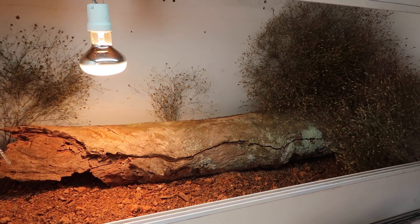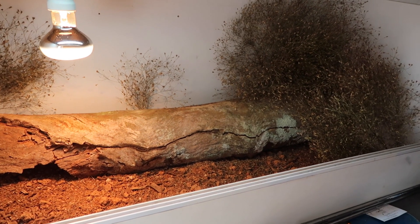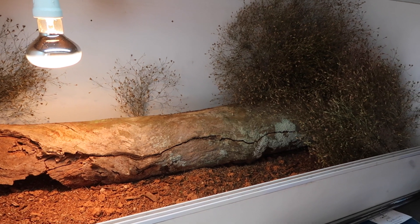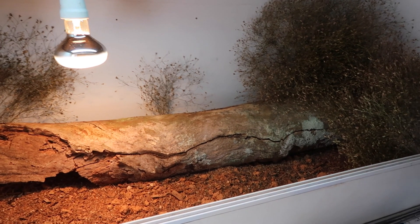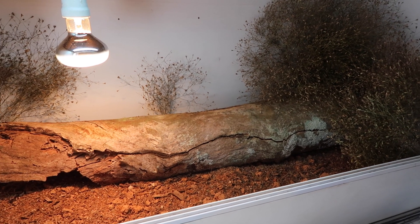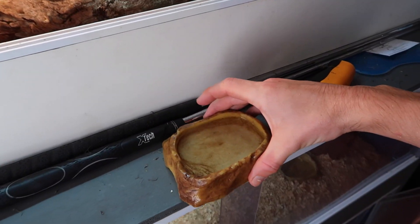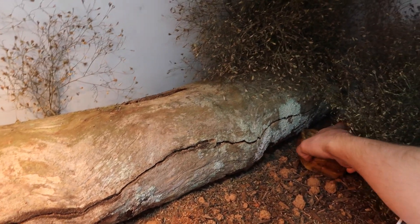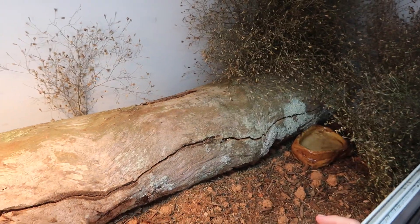That's about all we're going to do as far as decorations go. I want to keep it real simple — these are still young animals and I want to be able to get them out and check on them regularly. The more things you have in there, the more difficult it can be to reach the animals and give them health checks. The last thing we're going to do is pop in a water bowl on the cool end, and then we can pop in some lizards.